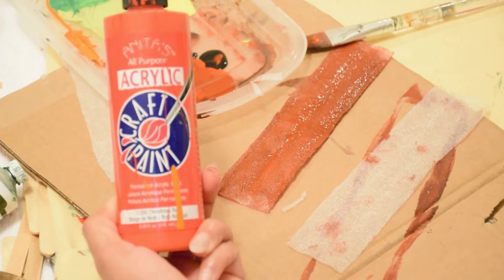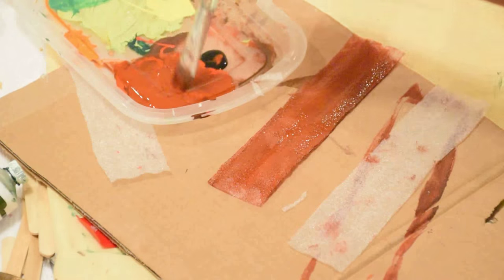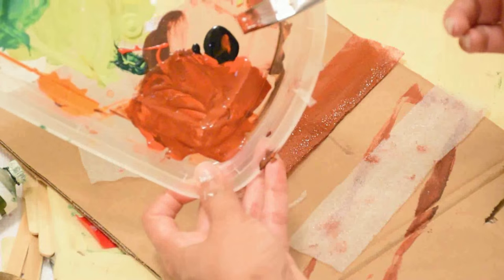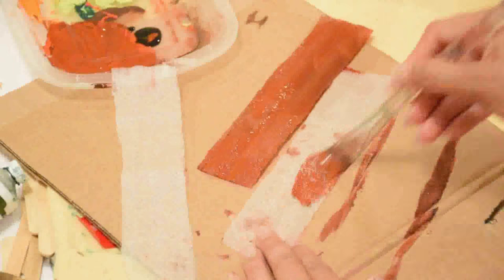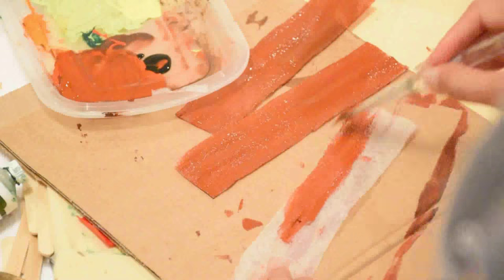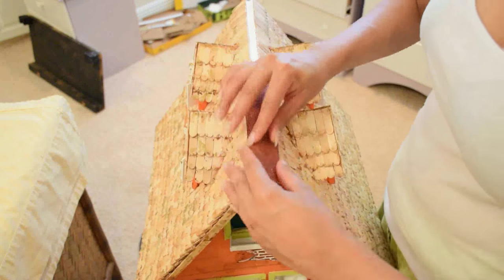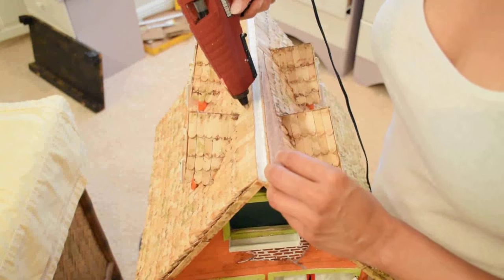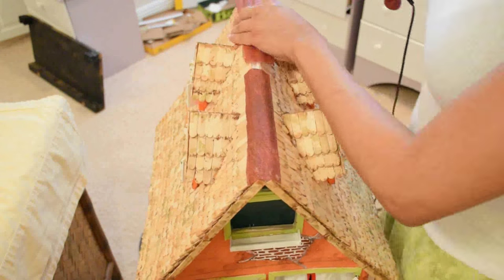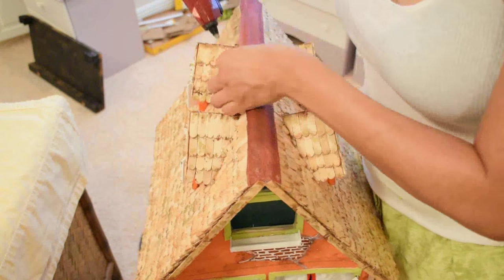I mixed together red, black, and orange paints until I got the rust color I wanted. Then glue the ridge cap in place with a combination of hot glue and Mod Podge. I found that with Mod Podge there was less melting of the plastic foam sheet, though on a low setting hot glue is fine and a little quicker.